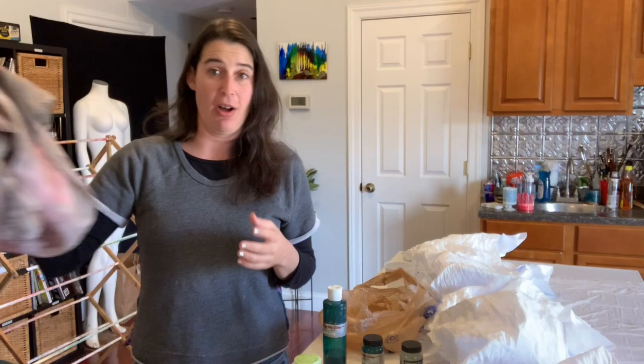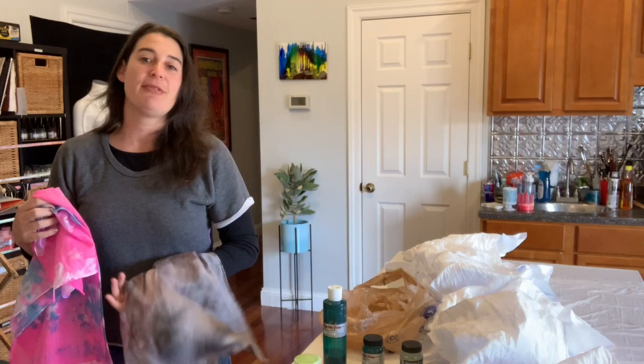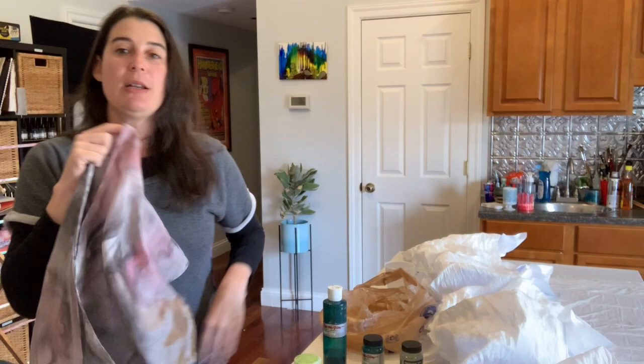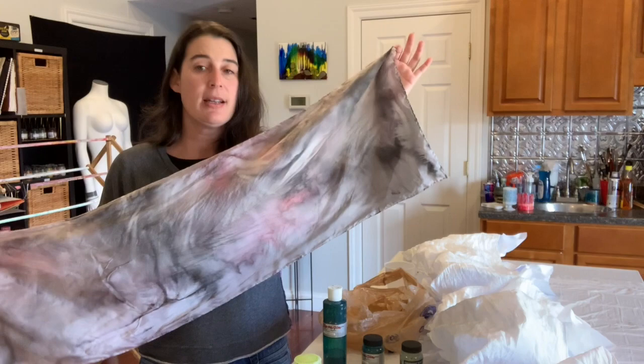Hi, welcome to Art Men. We've been making easy scarves, and these processes you can use on any type of fabric — whether it's a shirt, a pillowcase, or even just a piece of fiber for fiber arts. The first one we did was Dynaflow in a bag, scrunched up dry, and then we added water, which made our colors softer and flow more so that there were no white spaces.